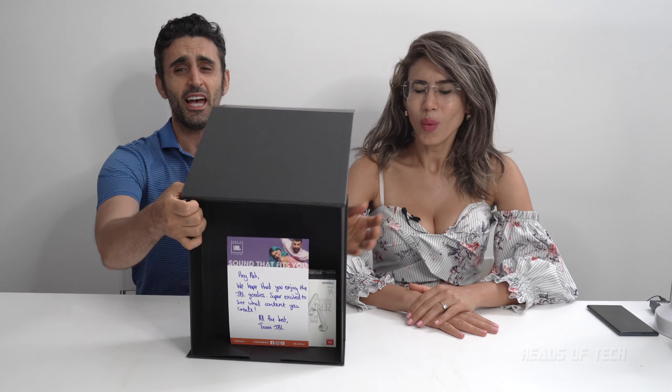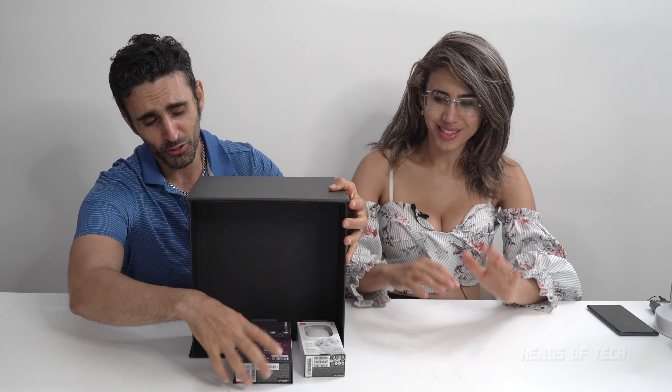We have not one, but two headphones — the ultimate headphones for you today. Check it out. Before we get going, 75 years is a long time. And I always think when a company has been around for that long, that means they're doing something right.